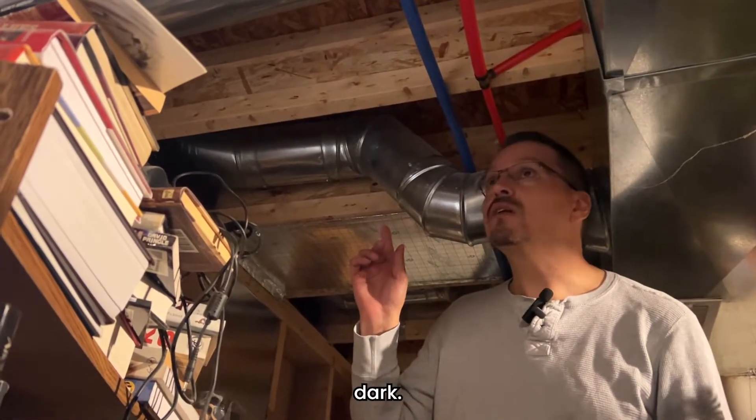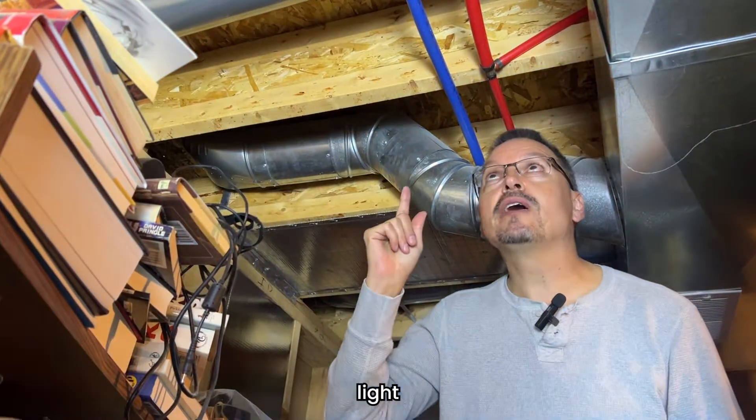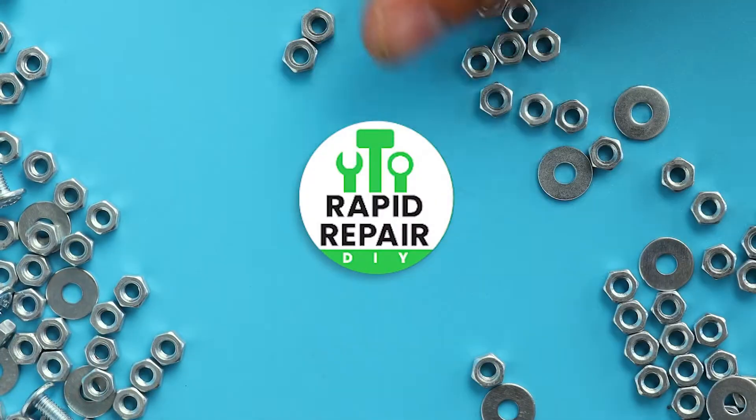Man, this corner of the basement is so dark. I have a bright idea — let's put a new light fixture up here. Rapid Repair DIY.